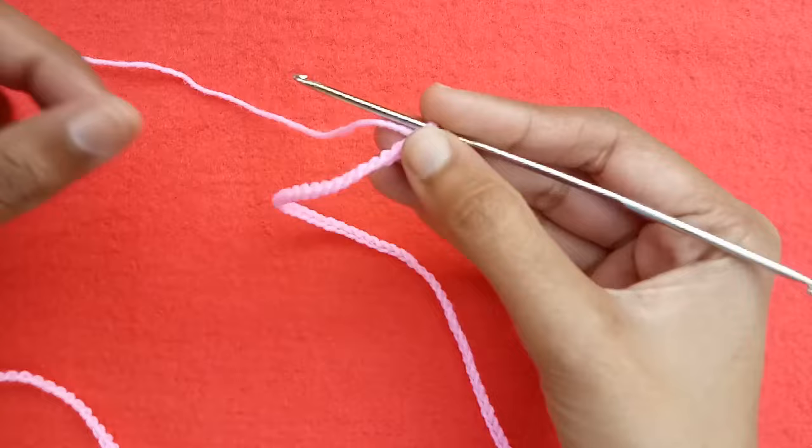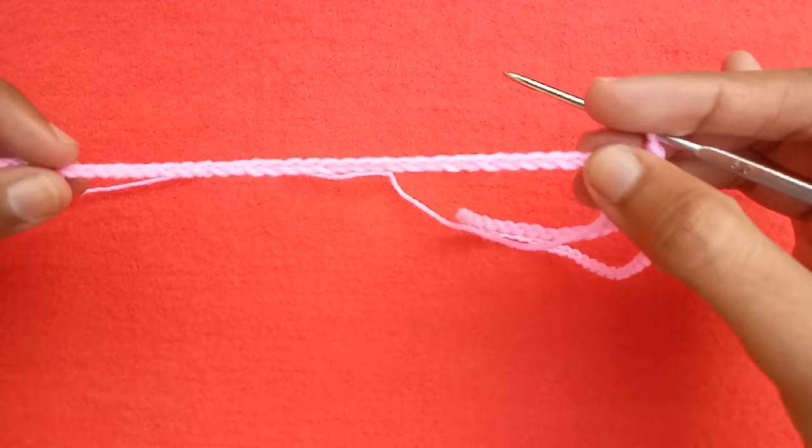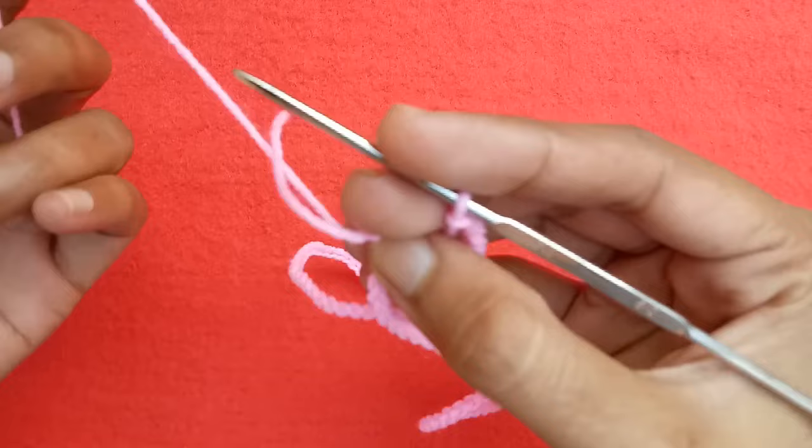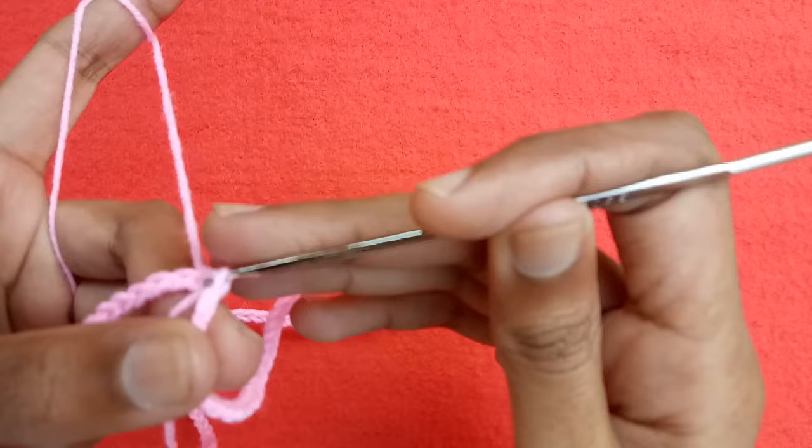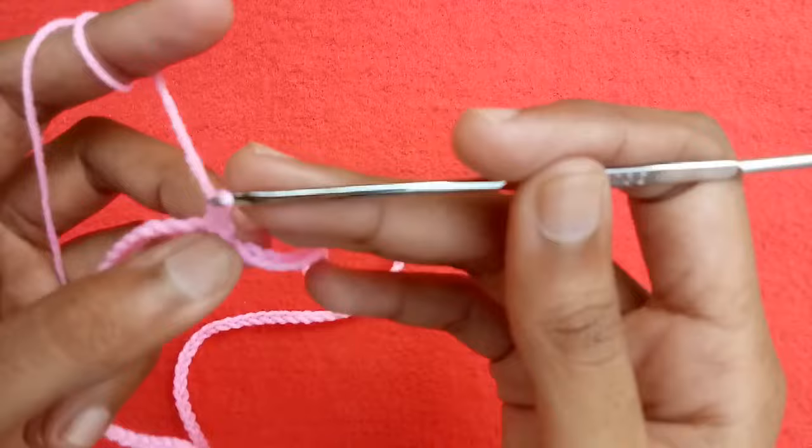We would take the right side of the chain upward like this, and then we would make a slip stitch into the very first chain. Make sure you don't have any twist in the chain. We would start our first round — in the beginning we would make the corner first of all. Make 3 chains which will be counted as a double crochet.